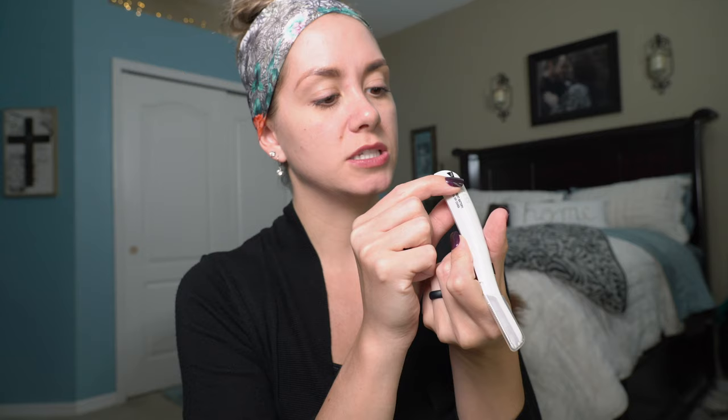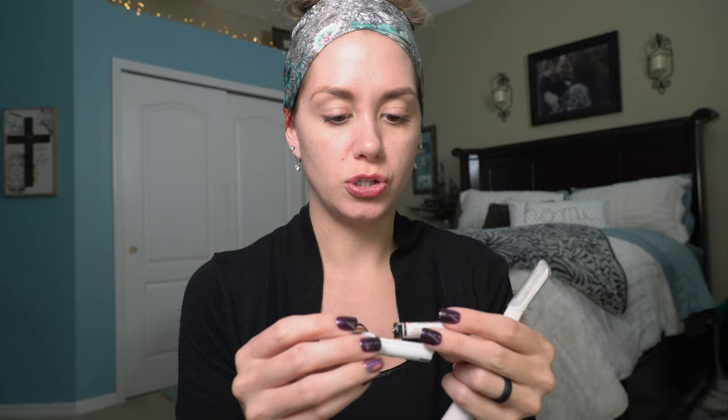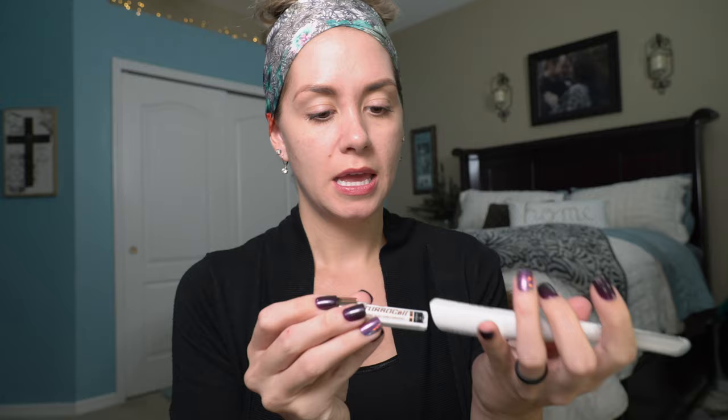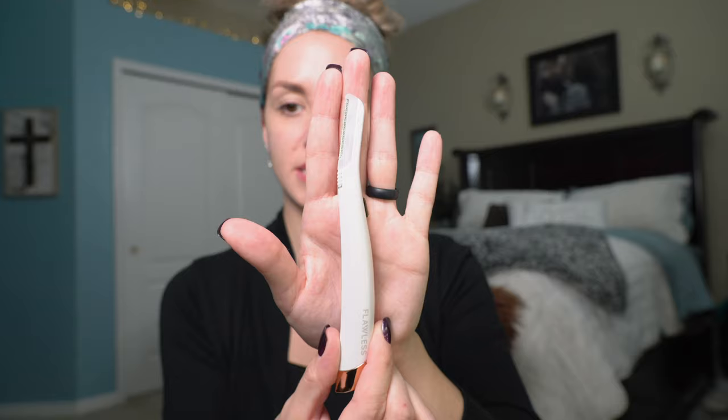Hang on — I need to find the battery. You put it in here, end first. I'm sure it shows which end goes where, and it does. So we are going to do the plus side here. Battery goes in, then you simply slide this back in, and that is on. I'll take the little cover off. So this is what the tool itself looks like.